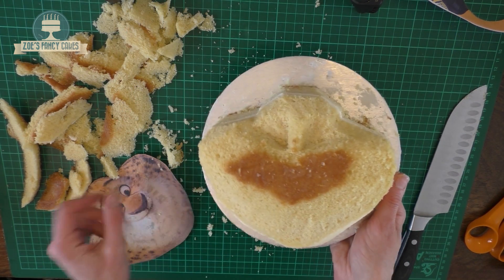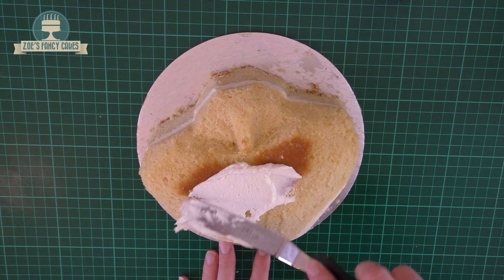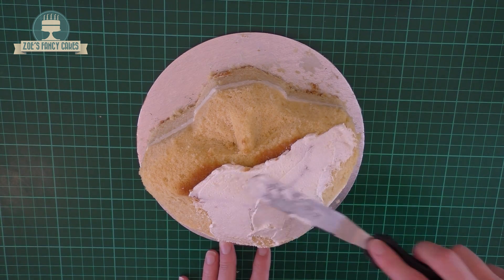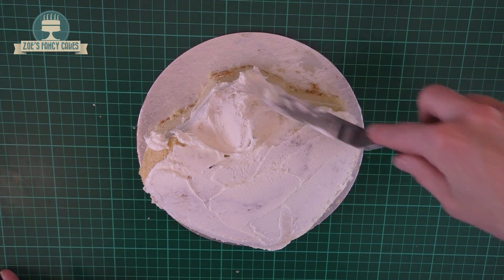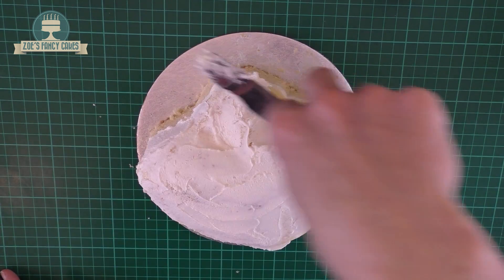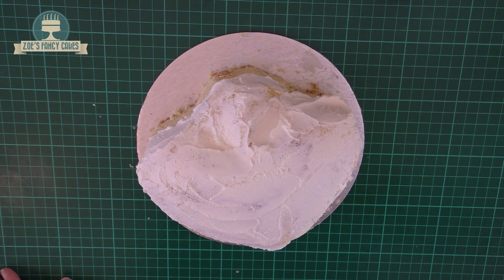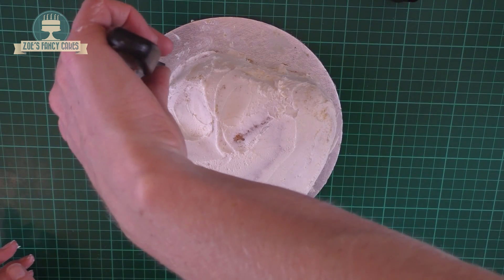Now I'm going to make some buttercream — just icing sugar with a little bit of butter. I'll put up a recipe for the sponge cake and the buttercream in the description box below. Spread this buttercream all over the cake, giving it a nice even layer. Try and get it as smooth as you can. The odd little bump I don't worry about too much, because when I put the fondant on I'm going to be able to smooth that out.